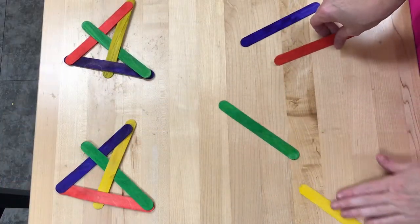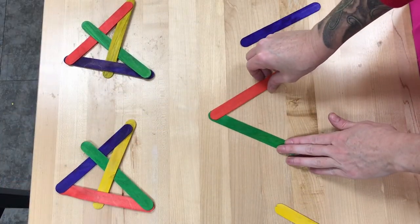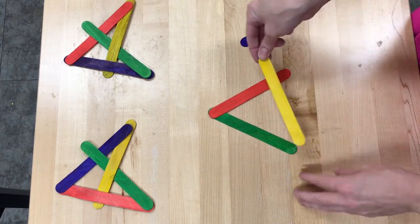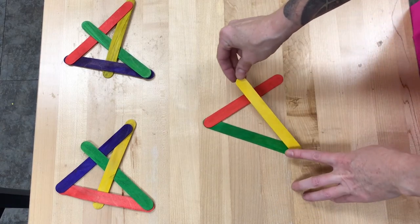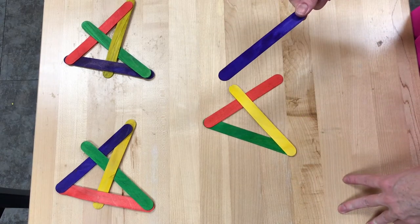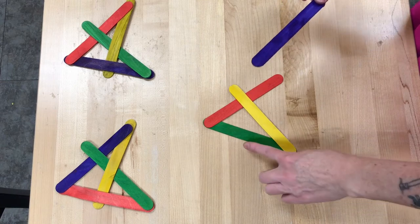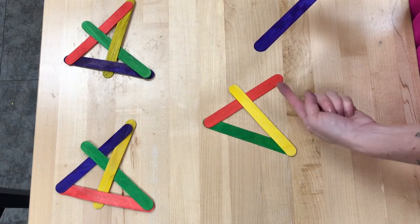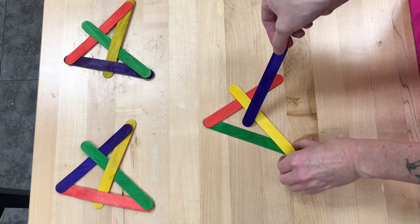So we've got some craft sticks and no glue, no tape. We are going to sort of bend them together to make these kind of throwing star shapes. Now the normal state of being for a craft stick is just straight and flat, but we're going to stretch the wood fiber into a new shape, make it flex into a new shape — keeping in mind it wants to go back to that old shape.